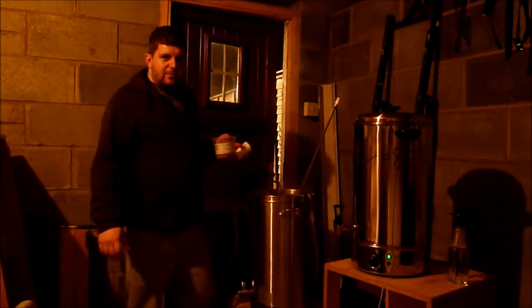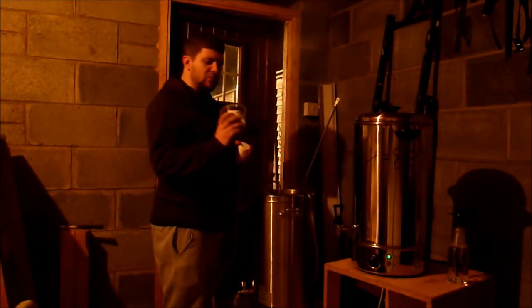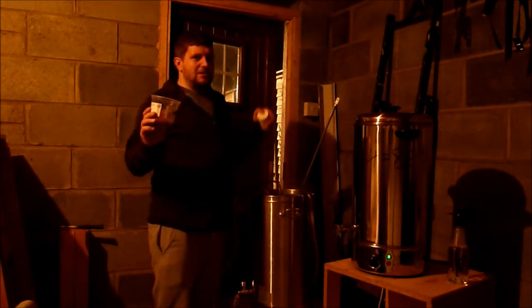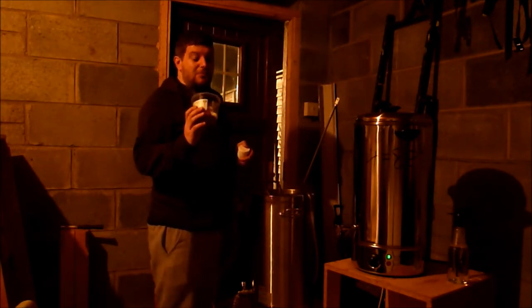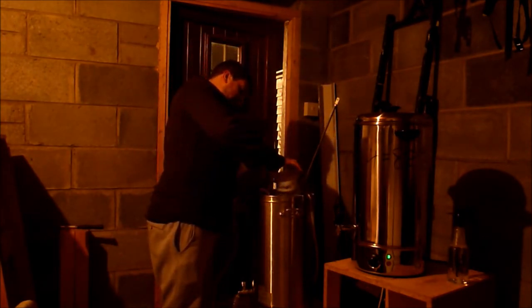Alright guys, we're back with 15 minutes on the boil, just going to add the coriander, chilli, and orange peel. I did notice one little oversight — I added my Irish moss into this mixture, so it's just going to sit inside the hop spider and not directly in the boil kettle. I'm sure it'll be fine, I've often brewed without Irish moss anyway. So we'll just tip this in and give it a quick stir.